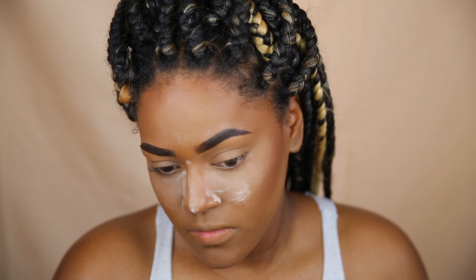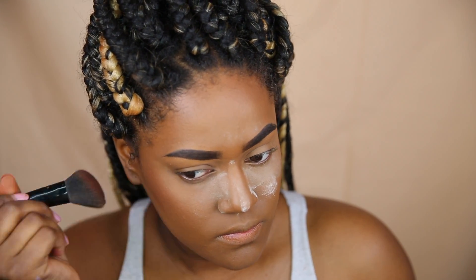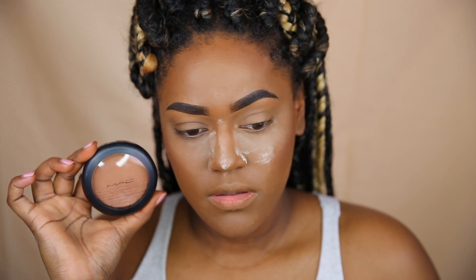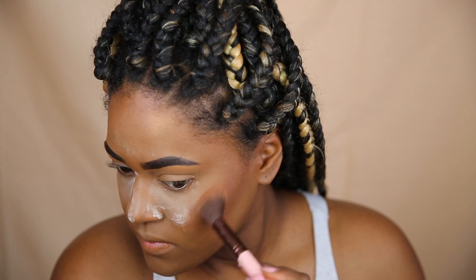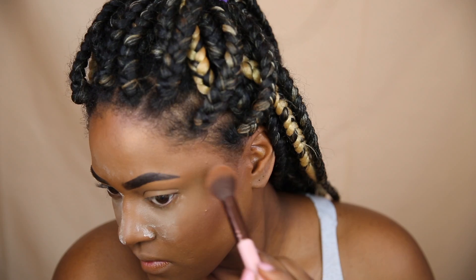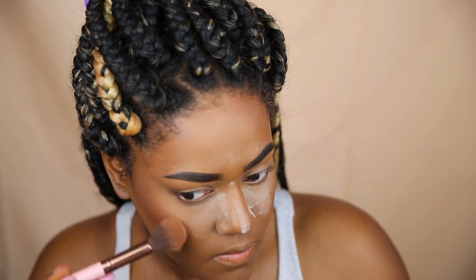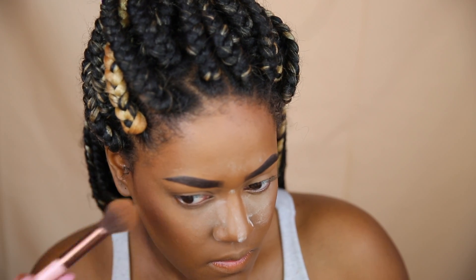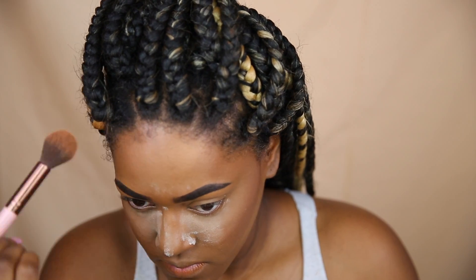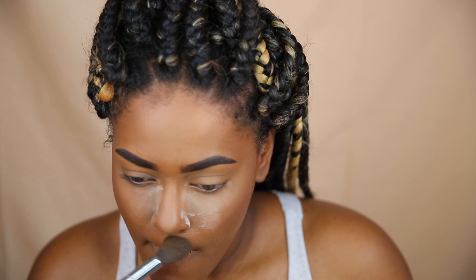For blush I'm just using MAC's Raisin Blush. This one is pretty matte but I love the color, and it's going to be topped off with a more glowy product from MAC called Glow With Me — I'll link it below so you can find the proper name. I'm going to put this all over my blush and also on my forehead to add some nice bronziness to my skin. It's such a subtle glow but it's so pretty — I love it.